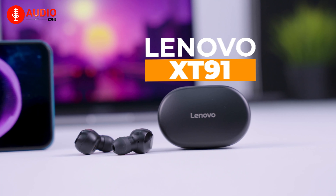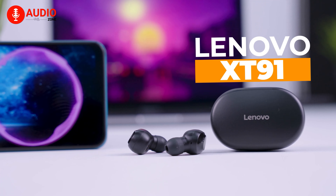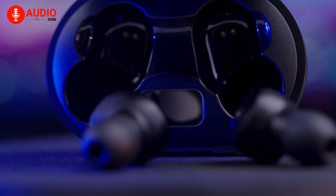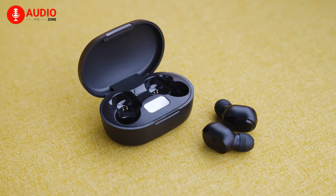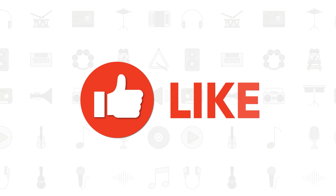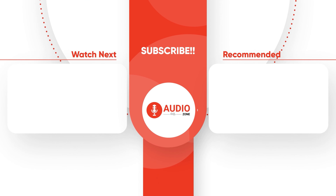Other than that, the Lenovo XC91 is a really impressive pair of budget headphones, which any bass lover would love to have. So that was our in-depth hands-on review of the Lenovo XC91. Have you used it before and have a different opinion? Do let us know, as we would love to hear from you. And as always, like, comment, share, subscribe, and hit the bell icon if you want to see more videos like this on your feed.